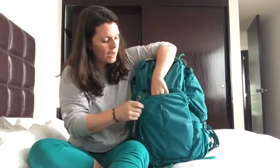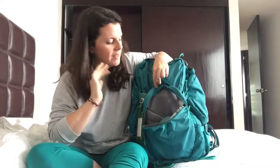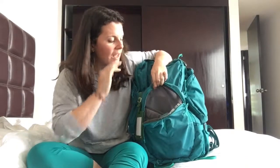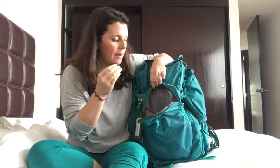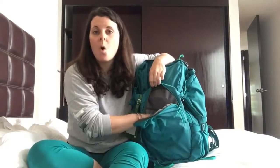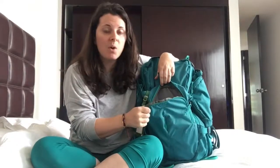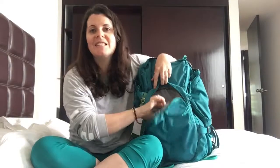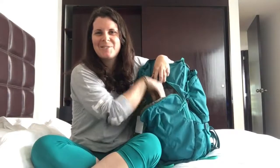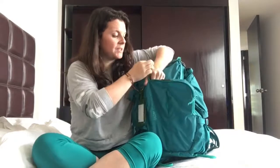Additionally, there's this front pocket. I didn't use this a ton when trekking, but when I'm traveling I absolutely love this pocket. This is where I put my Kindle, my airline tickets — a lot of the things you want quick access to when you're traveling. That tends to be what I use this front pocket for. And when I was trekking, I did use it for snacks — easy access right on the front.